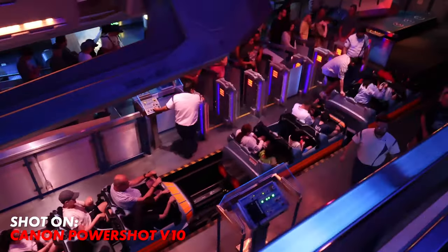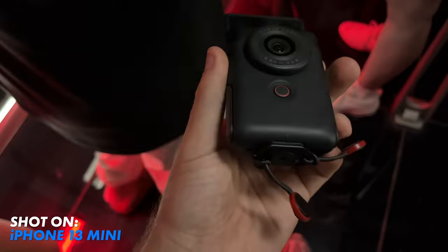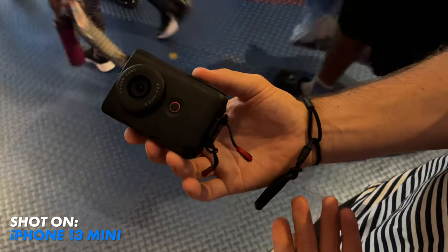The bottom of the V10 has a quarter 20 mount, which means it can be mounted to any tripod, or in my case today to a leash so that I'm not dropping this camera on any of these wild rides.